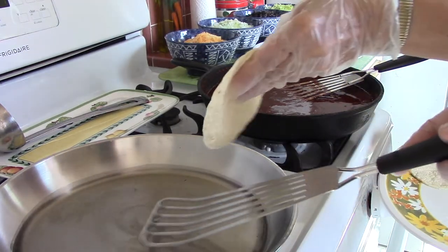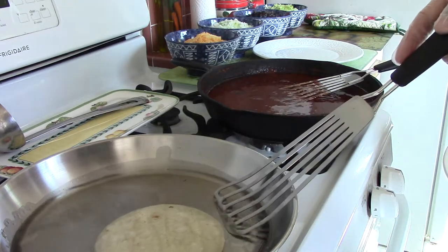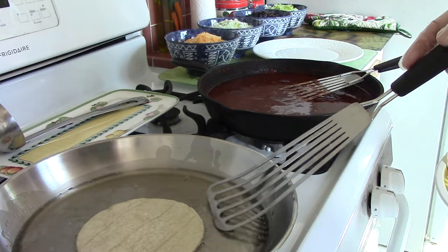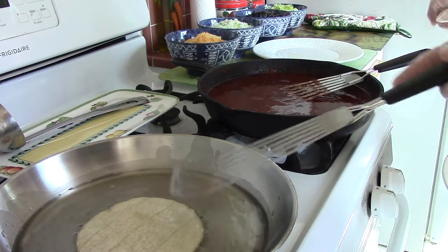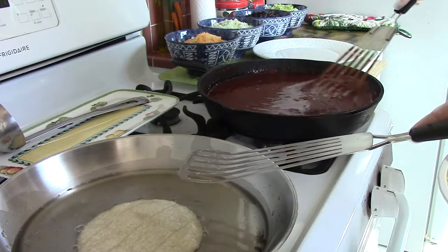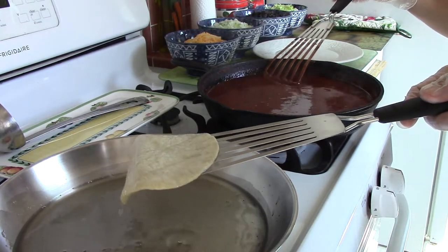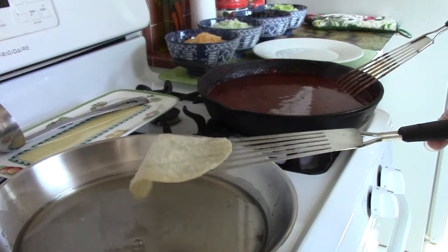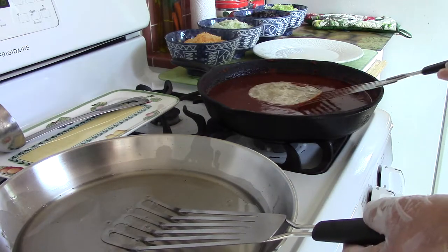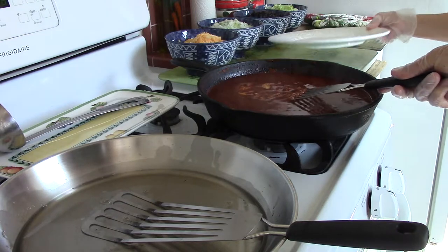Here's the first corn tortilla. When you put it in the peanut oil, you want to wet it — you don't want to fry it. It should be sizzling. I have both the red chili and the peanut oil at a very low level. I highly recommend getting these fish spatulas — I got them at Bed Bath and Beyond. Now you flip that into the red chili, then flip it over.